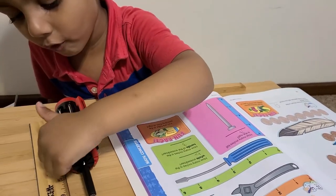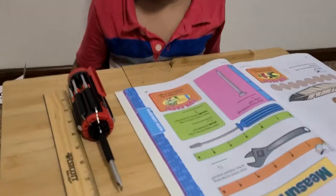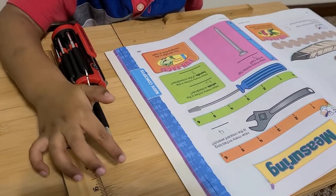Oh, Sean. How many inches is the whole screwdriver? Eight. Eight.